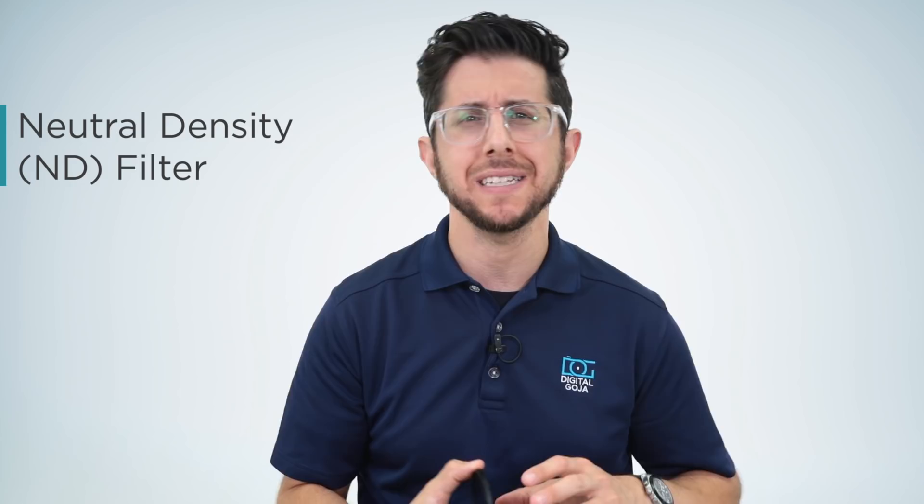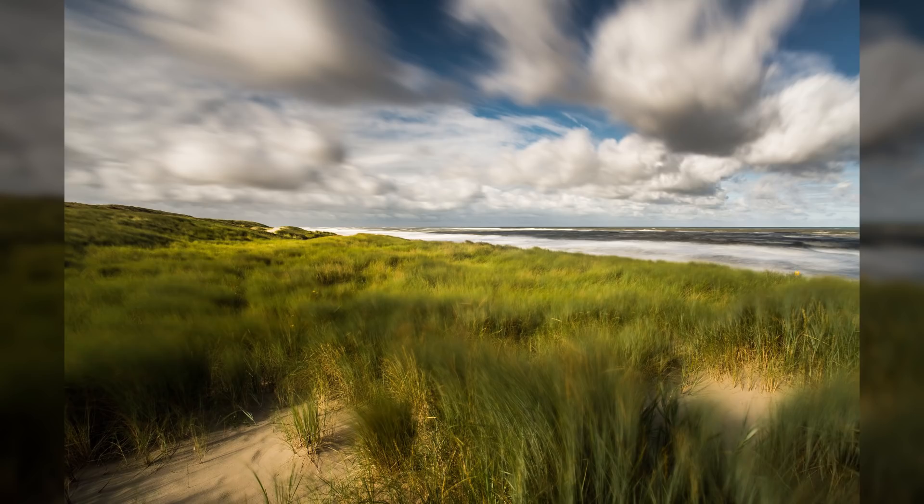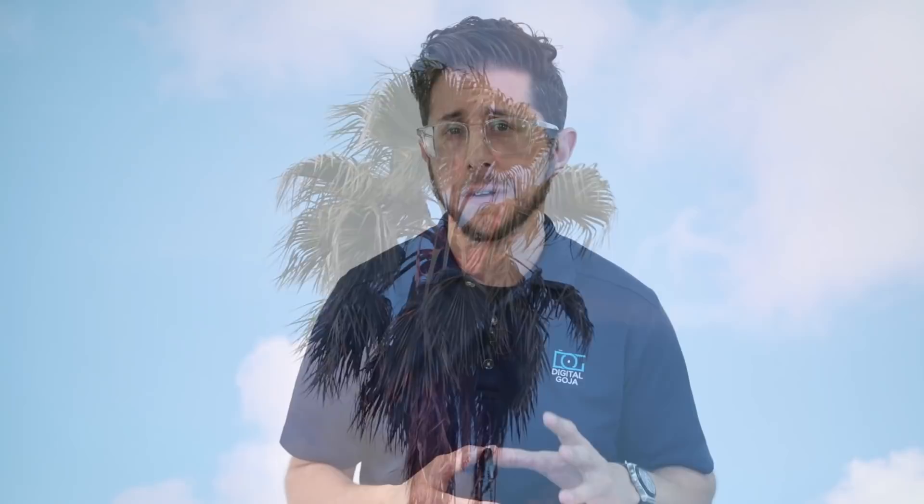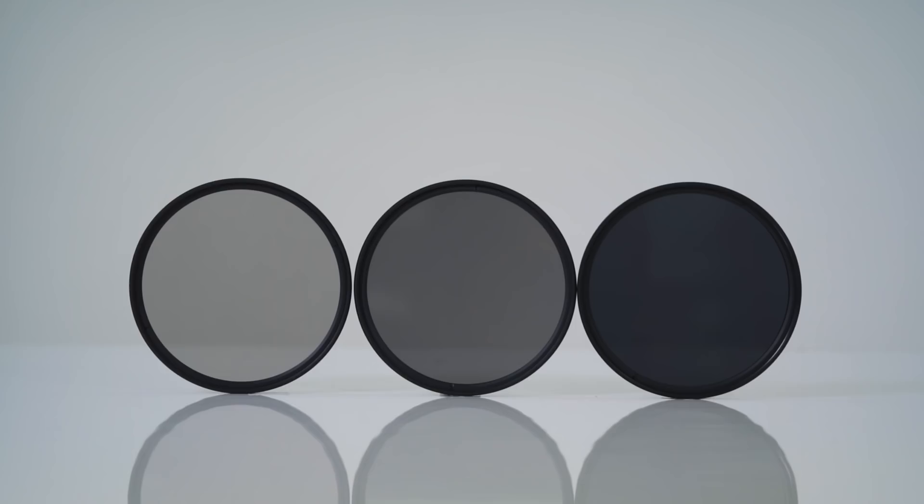Last but not least, the neutral density filter. Have you ever looked at a photo and thought, how did they do that? The trick is to use a neutral density filter. These filters simply cut out the amount of light that hits your sensor. They come in different strengths and you select the one you need by figuring out how many stops of light you want to reduce. Altura Photo has a convenient ND filter set with three filters — an ND2, an ND4, and an ND8 — which reduce light by one, two, and three stops respectively. You can also stack the filters to achieve a total of six stops of light reduction.